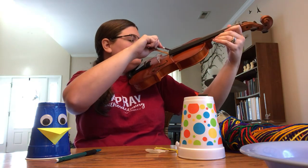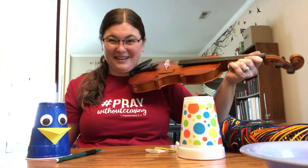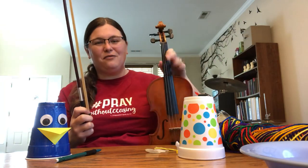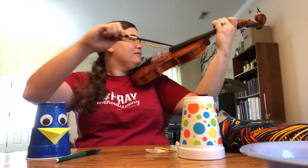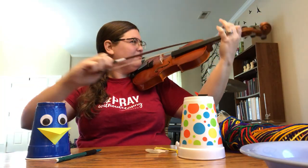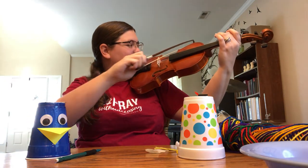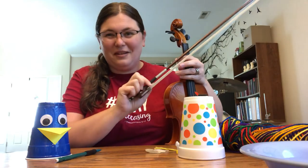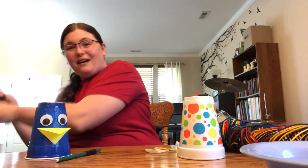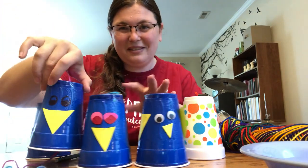Let's see what it sounds like. Isn't that neat? So by changing the length of the string with my fingers up here I can play a song — let's see what I can play. So that's string instruments. I would love to see what you come up with. If you make a chicken like one of these, I'd love to see your creations.